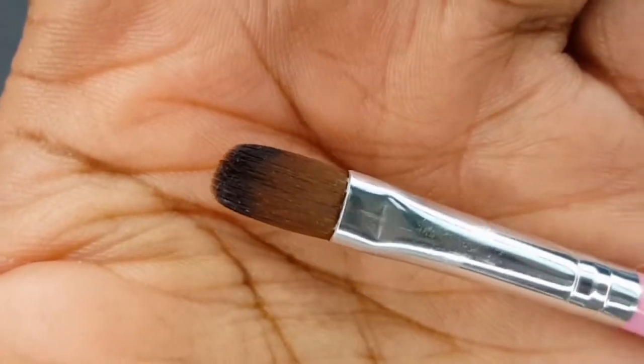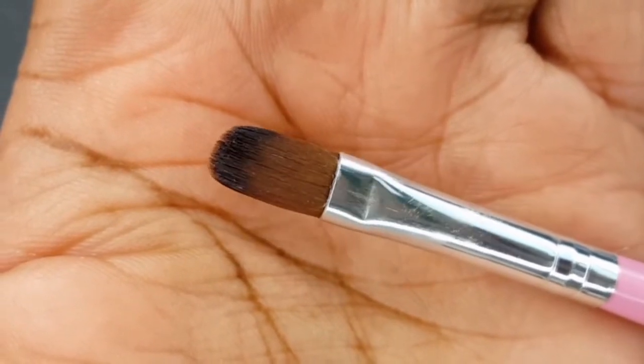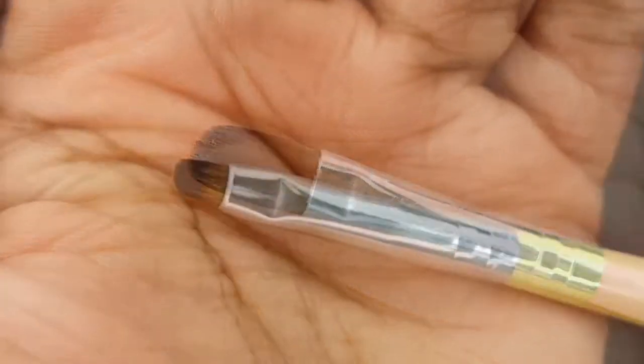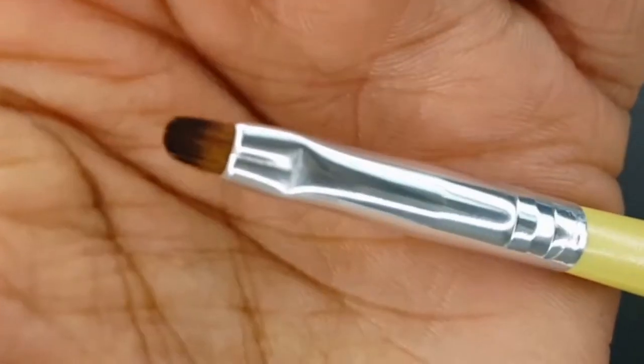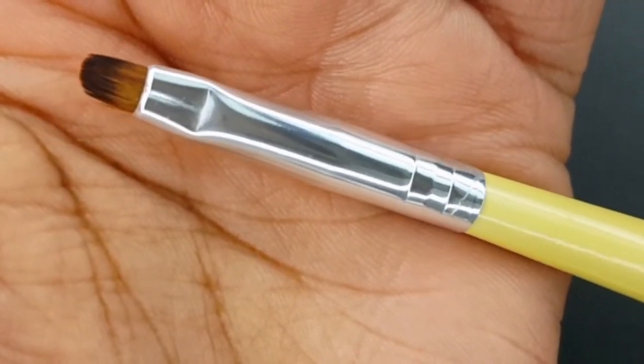I really liked using brush number 14. It fit perfectly over my nail bed and it made it easy to control the gel. I used brush number 2 for clean up. I was able to remove excess product without messing up my nails.